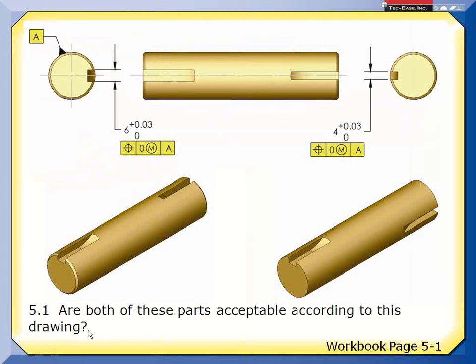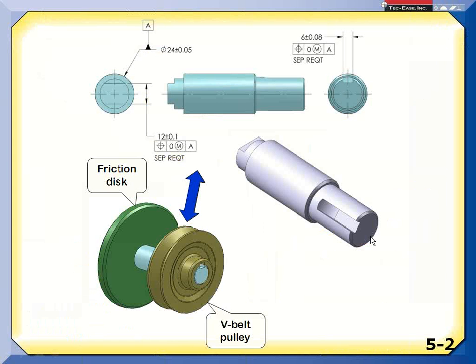So are both of these parts acceptable according to this drawing? No — this one looks like it meets the drawing; the other definitely doesn't. If I want to override this rule, I have to do something overt on the drawing: say SEPREQT — separate requirement — from anybody else with that same datum feature reference. Then if a part came in with the features at a different relative orientation, that would be perfectly fine. For my friction disc and V pulley, I'd be happy with that.